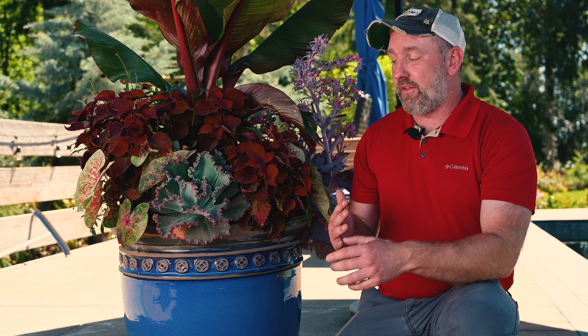Hey everybody, Brian Bauman from Bauman's Farm and Garden. I wanted to take you over to my house and show you one of the benefits I found from this summer — and this summer has been tough. I have never felt anything as warm as this summer, and we're only halfway through. That's why I wanted to show you a follow-up video on the AquaPots that we got from Proven Winners.